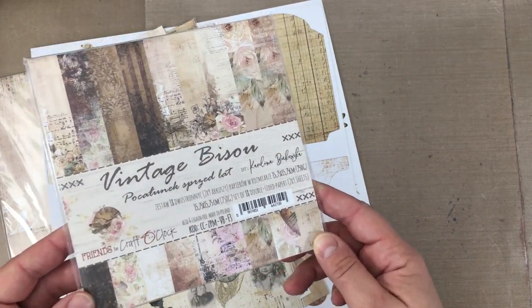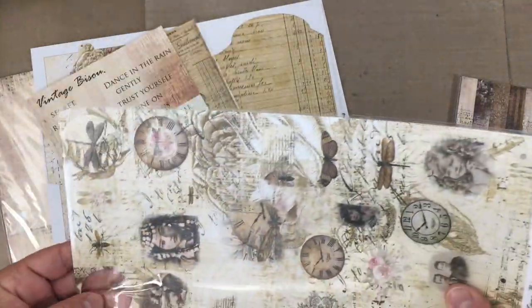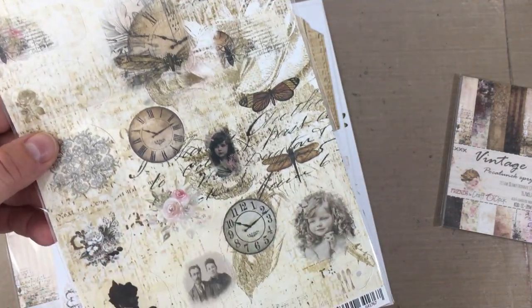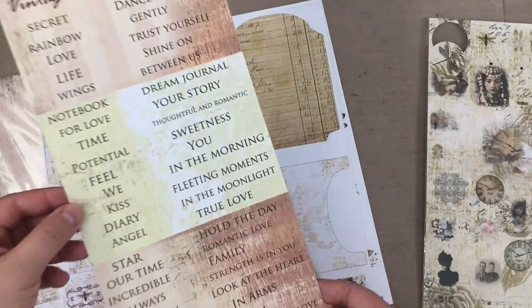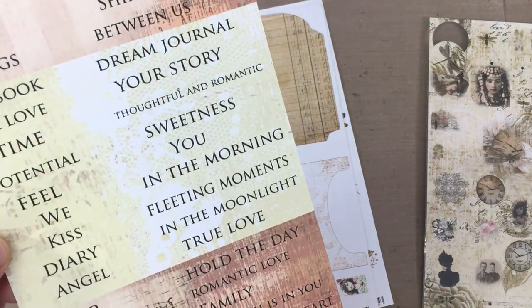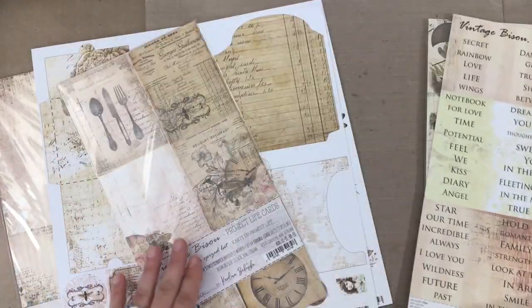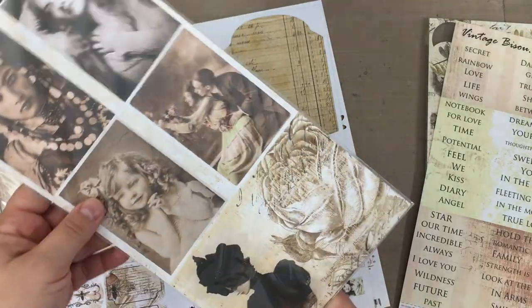This is the Vintage Bizu Paper Collection from Craft O'Clock, and I'm using an entire 6x6 paper pad, plus lots of die cuts from their die cut pack. Isn't this the most beautiful paper you've ever seen? The collection also comes with one sheet of quotes. All of these are available separately and will be available soon in the Sandpaper Road shop — check the description box to stay updated on that.